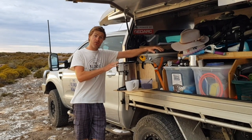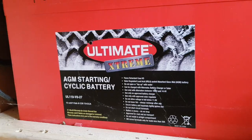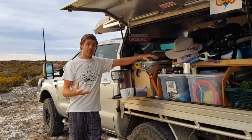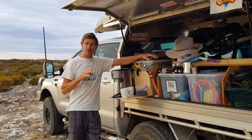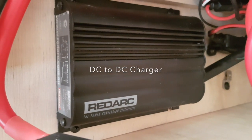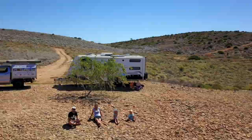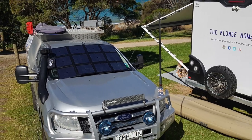Well, you might be wondering how all of this is possible. First of all, you're going to need a separate second battery installed into the rig — this is what powers everything we want to use. We're also going to need something to charge that battery. We use two different devices: when we're driving we have a BC-DC charger which takes the power from the engine and tops up the battery. When we're not driving or where we're camped for a day or two, we use our solar blanket which grabs the energy from the sun and tops up the battery.